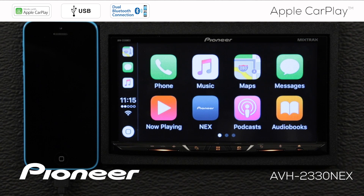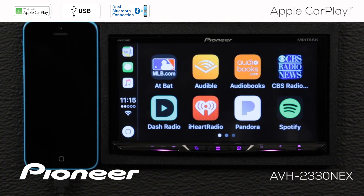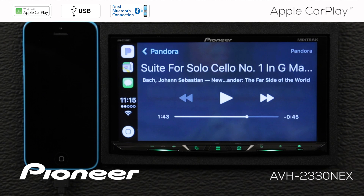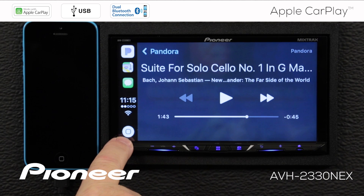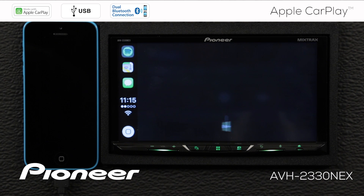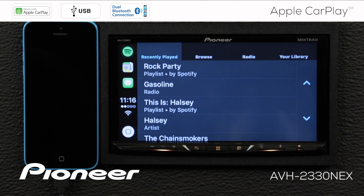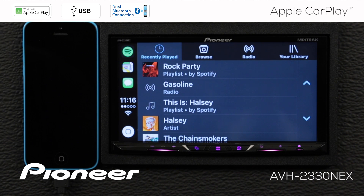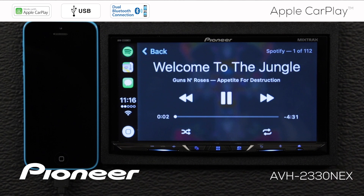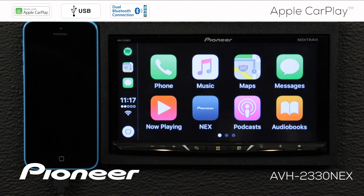There are many different apps you can use with Apple CarPlay, and I have some of them installed right here. If I want to choose any of these to play some music, I can do that just by touching the screen. Or I can use my voice to activate apps too — I'll press and hold the home button for a moment. Start Spotify. Here we are with Spotify, and we'll choose something to play. There are a number of different ways to switch back and forth from Apple CarPlay to the Pioneer Nex system.